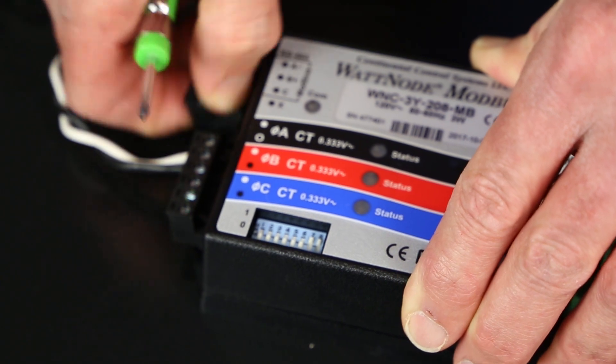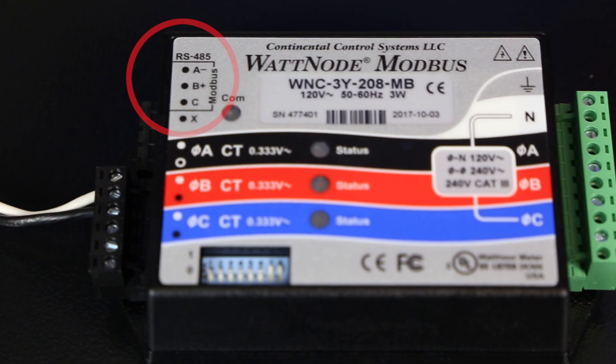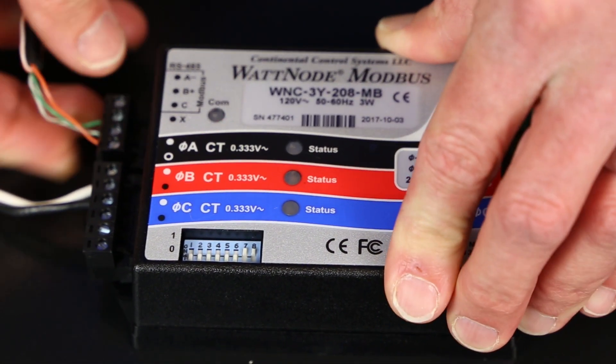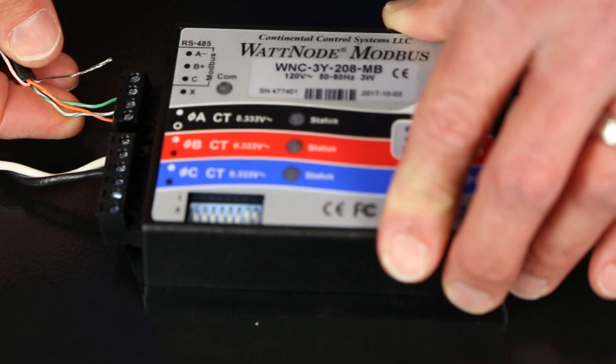The RS-485 cable provides the meter data to the Sunny Boy Storage. Attach the three wires to the A-, B+, and C terminals on the Modbus plug and route the cable back to the inverter, observing all applicable codes. Please note that this cable cannot exceed 33 feet in length.